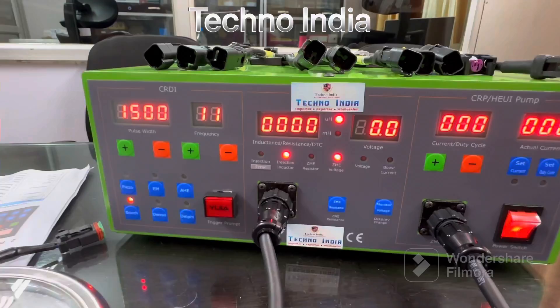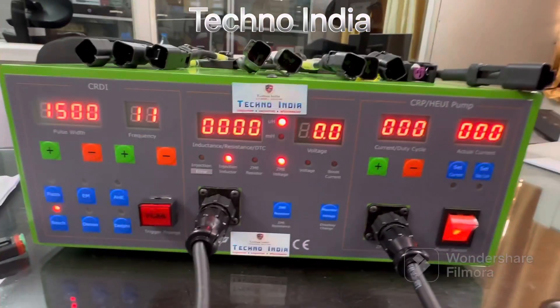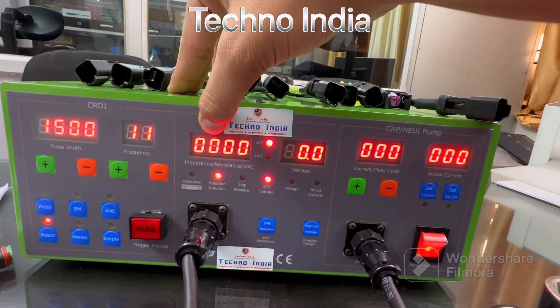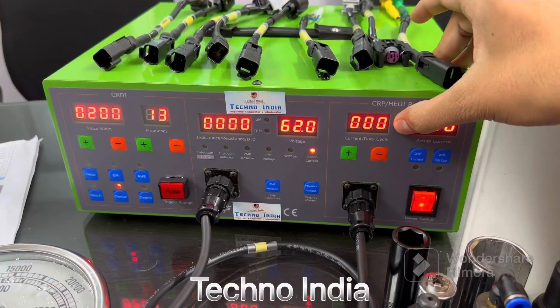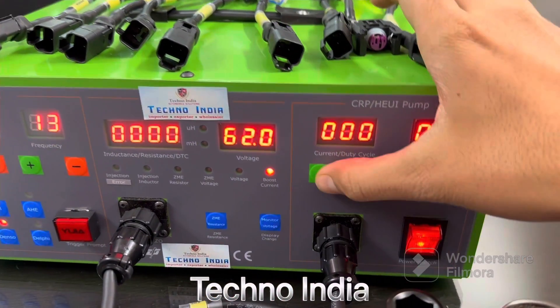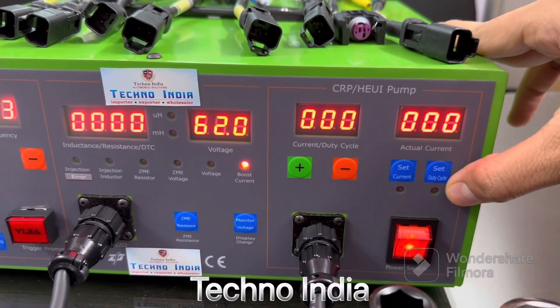Inductance is for injectors, resistance is for pumps, and DTC is for injectors. You can check voltage here, you can check inductance of the injector here, and resistance of the pump here. You can also see current, duty cycle, and actual current from the pump. You can increase and decrease from here, and set current and duty cycle from here.